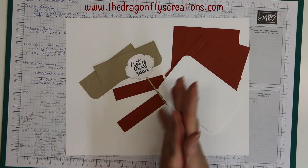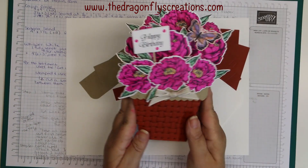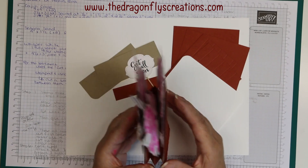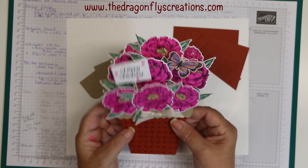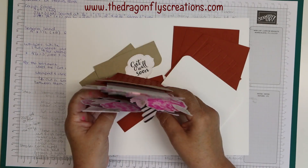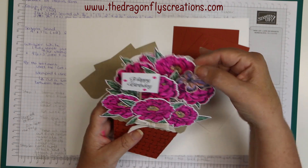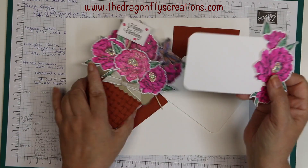Hello everybody, it's Donna, welcome back to my YouTube channel. Today's video is going to be how I put together this basket card — I'm calling it the Basket of Peonies card. It doesn't open like a normal card; it goes in the envelope flap, but when you pull it out it kind of pops up and stands by itself. It has several layers of flowers, and the back piece comes out so you can write your sentiment — there's also enough room to attach a gift card.